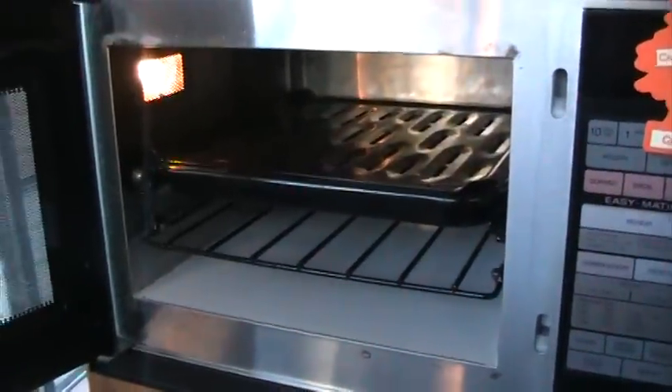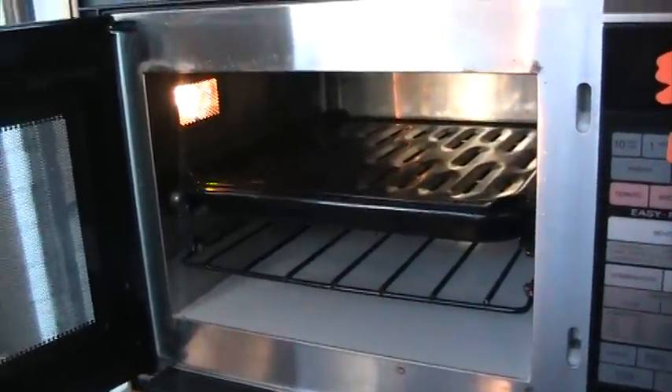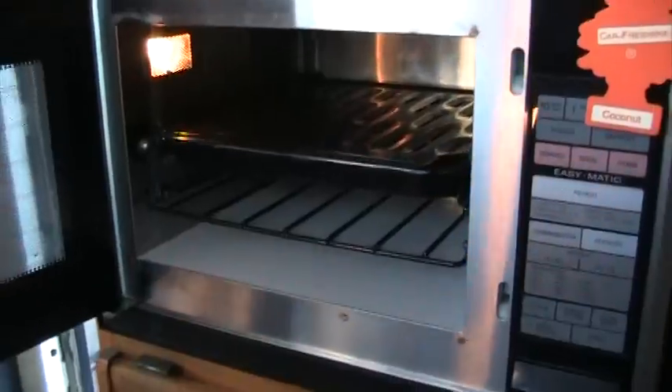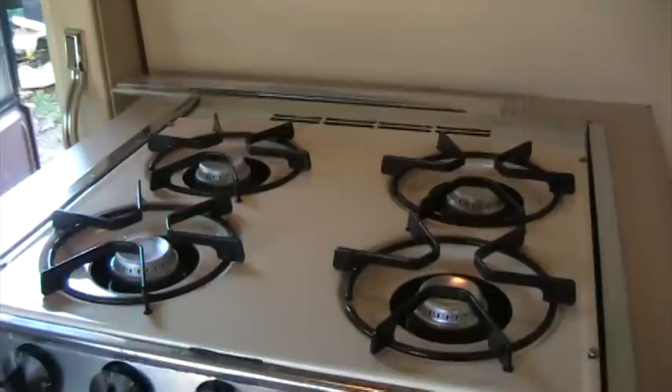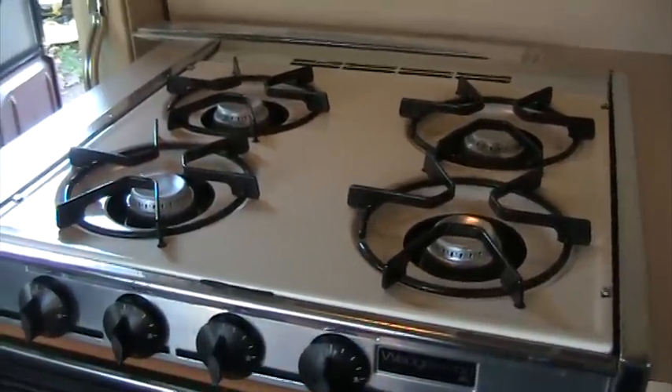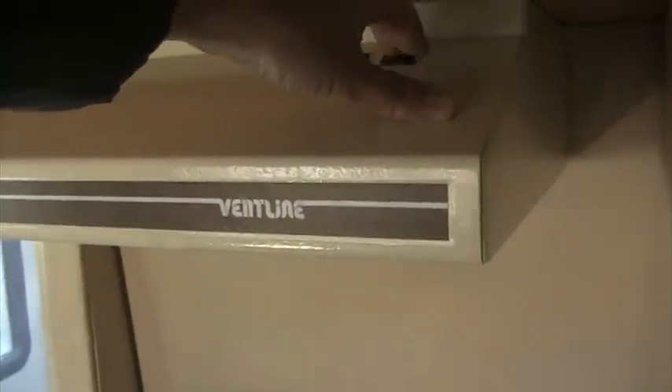There's a microwave here, and when you open it there's a broiler system on the inside so you can broil your food just like you're at home, or use it as a microwave to heat coffee and make popcorn. There's also a Wedgewood four-burner stove — this is the updated model; generally these RVs have a two-burner stove. And it has a real ventilation system with a fan that looks like a home unit.